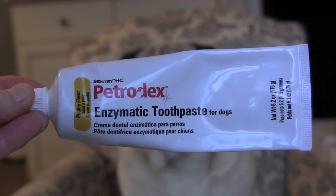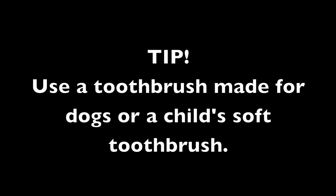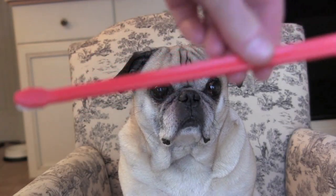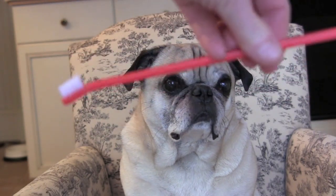This is the toothpaste we're gonna use. It's poultry-flavored. This is Oliver's toothbrush. It's from the vet, and it's got two sides on it — one little and one bigger. You can also use a child's toothbrush.